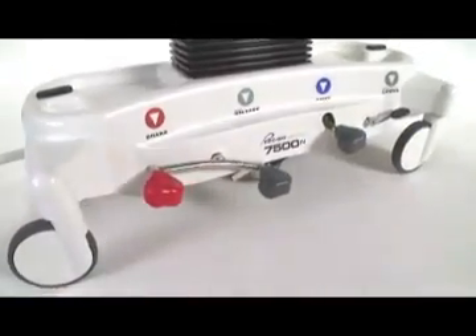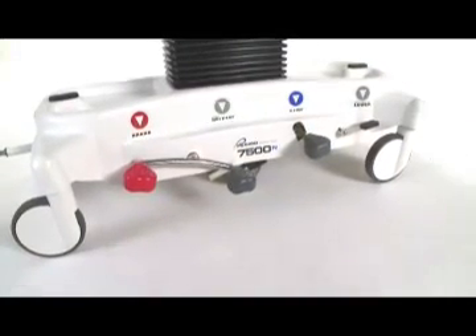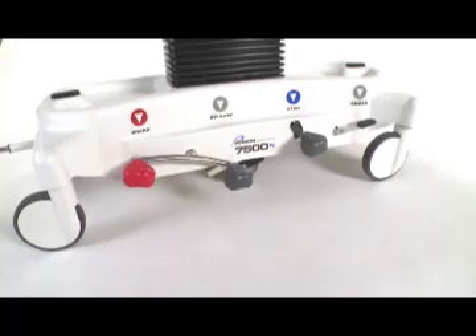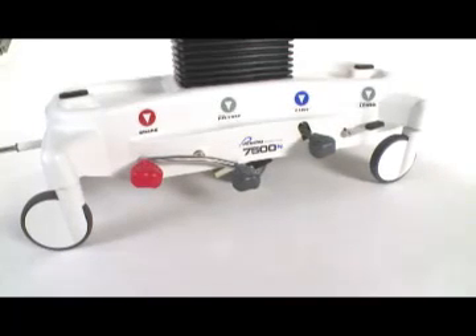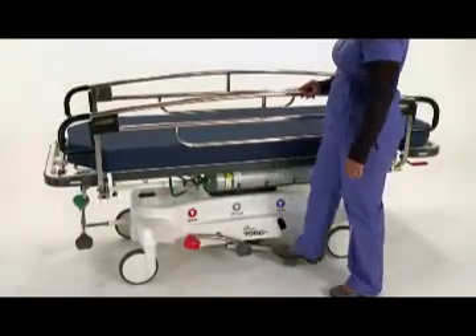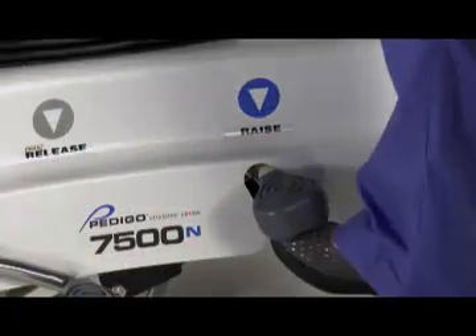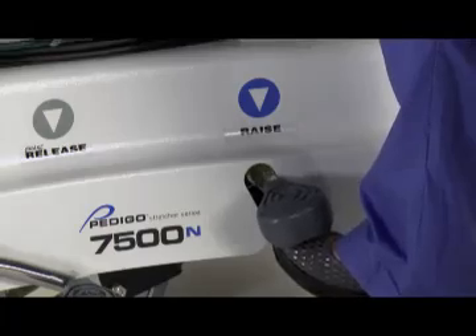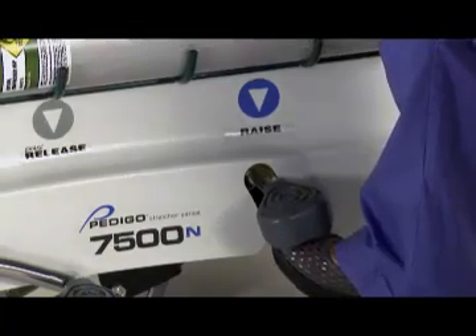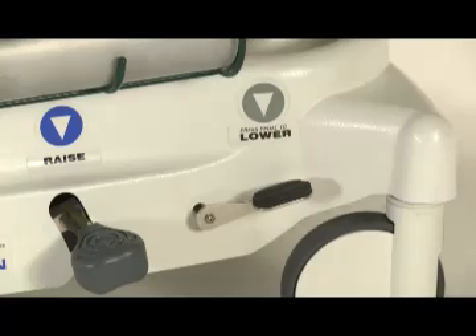Applying the brakes acts as a double lock. When engaged, the red pedal brake locks the 8 inch casters and keeps the wheel from rolling and swiveling. To disengage the brakes, simply depress the gray release pedal. To raise the litter top, depress or pump the hydraulic raise/lower pedal to the desired height. To lower the litter top, lift the underside of the pedal and the litter top will begin to descend. As an option, this 2-in-1 raise/lower pedal may be configured and factory installed as two separate pedals.